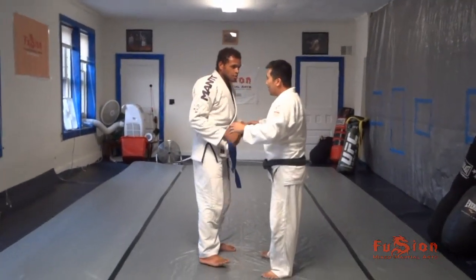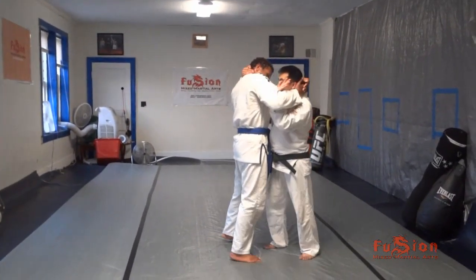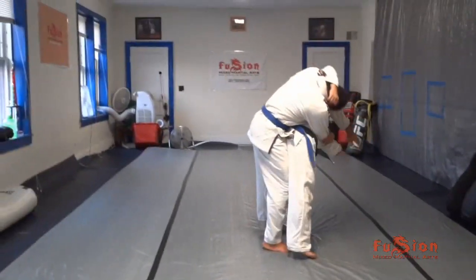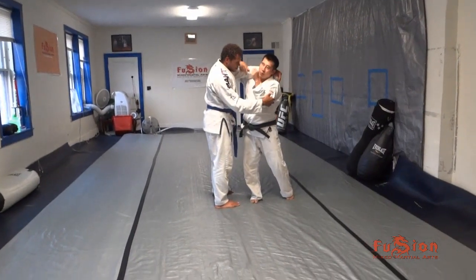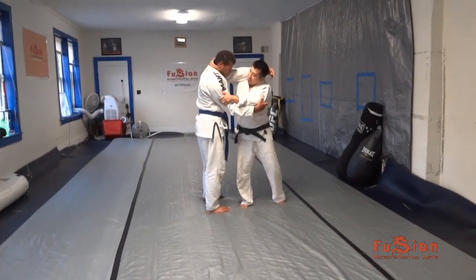So one more time: he gets the initial clinch — one, two — I'm on the outside, I sneak it in, and then from here I cup it. Boom. And what I do is I rotate my shoulder, so I bring this elbow across his face — I punch the shoulder to his face — and I pull a little bit.